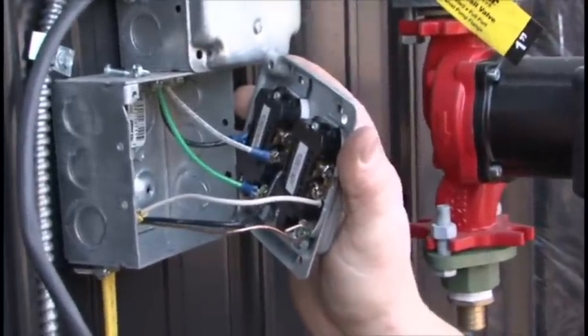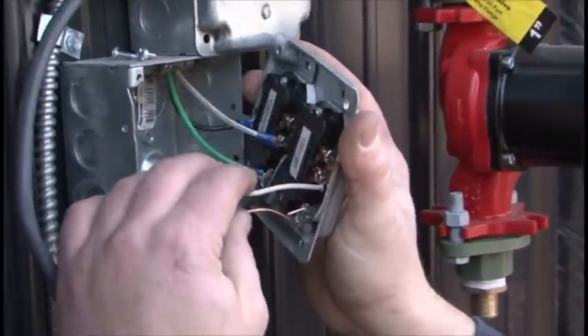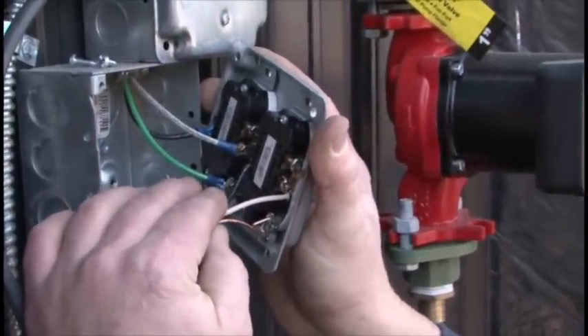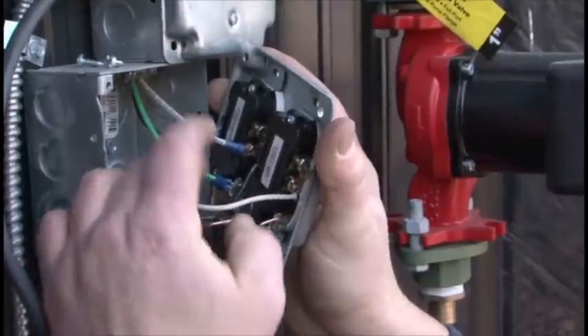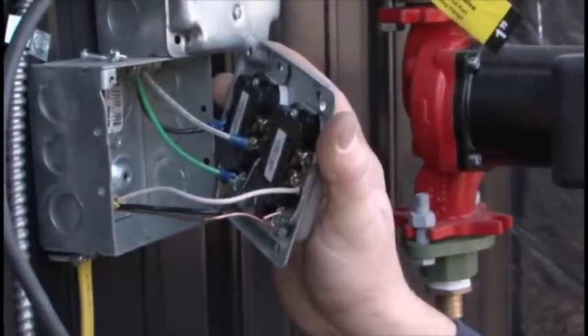Our power block on the left hand side is completely wired in now. You can use the right hand block as wired from the factory as a reference guide if necessary. Black goes on the right of the block, white goes on the left, ground on the lower side there.